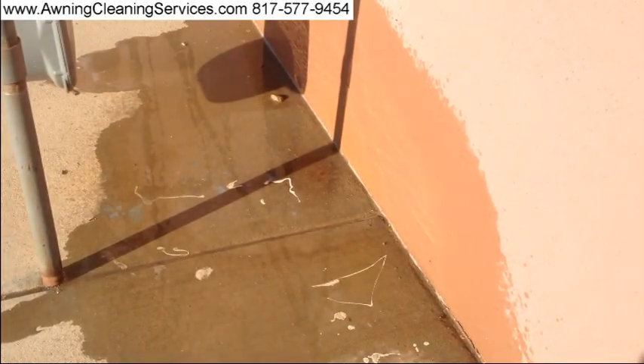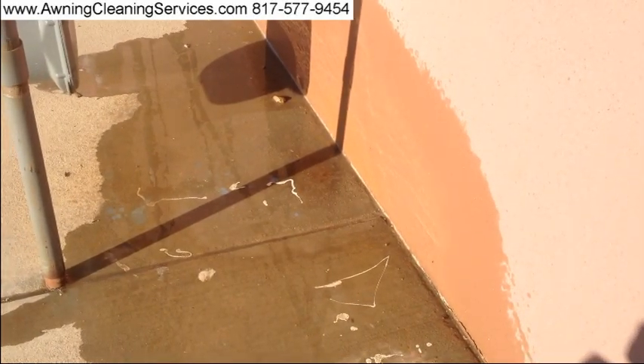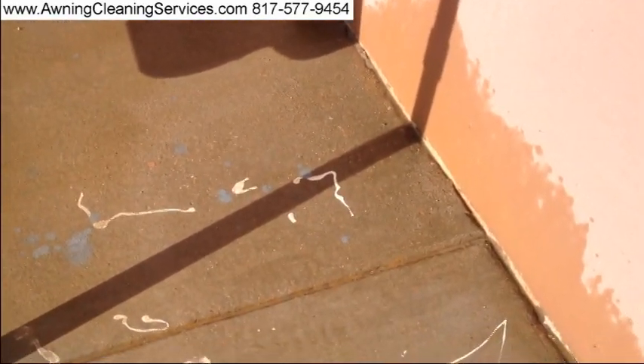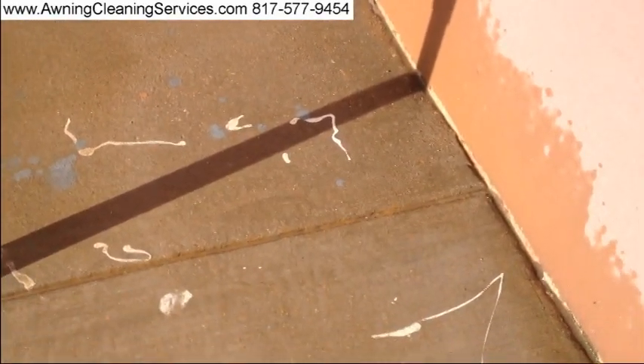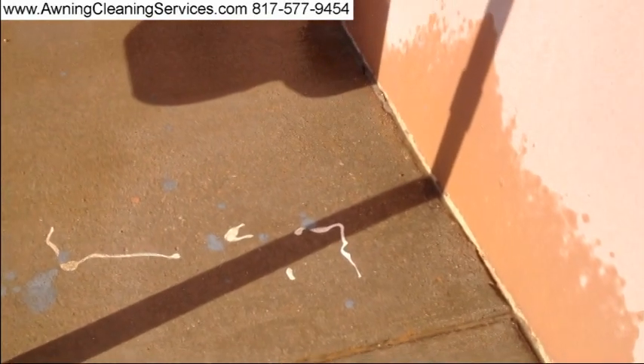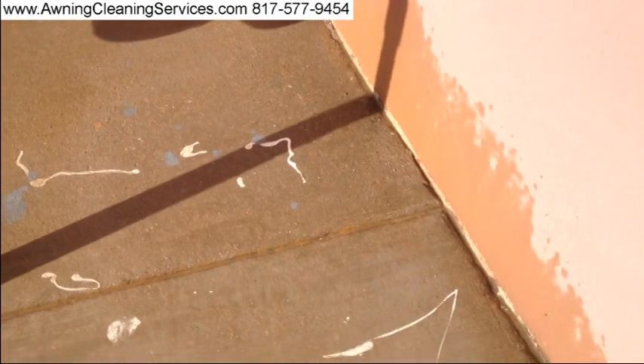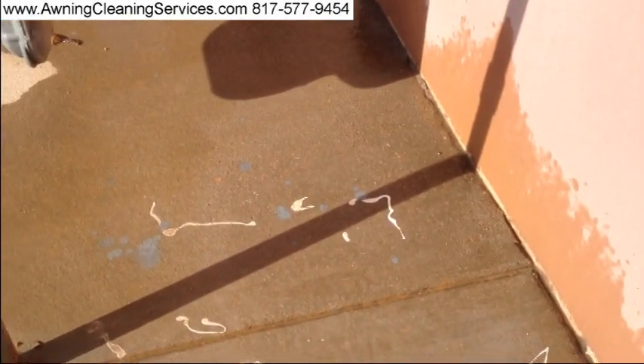All right, after it dries I'll let you see what it looks like. We'll be back to you in just a second. We've let it sit for a little while, and you can see it's come out remarkably well. When it dries, it's even going to look better.